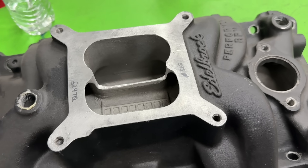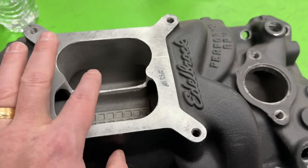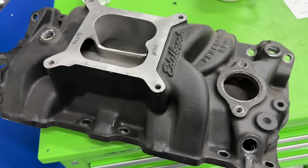I have a 383 small block Chevy dyno mule sitting right there. It's got double hump heads on it now but we're going to put Vortec heads on it. I'm going to do that same test — start with a smaller cut, dyno it, then a bigger cut, and so on, instead of just one gigantic cut. We'll see if it shows anything.